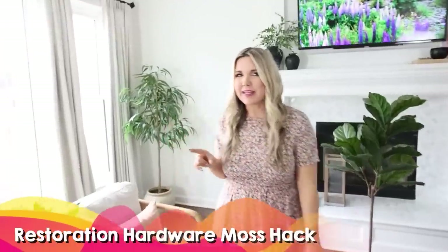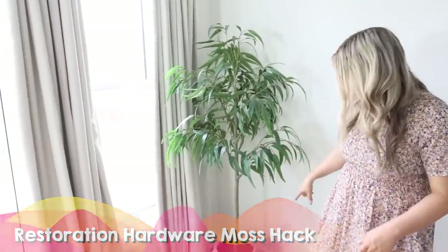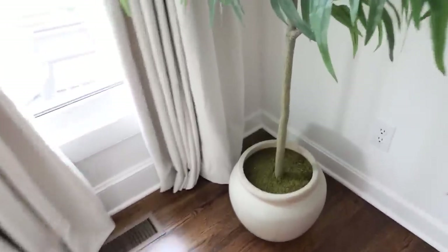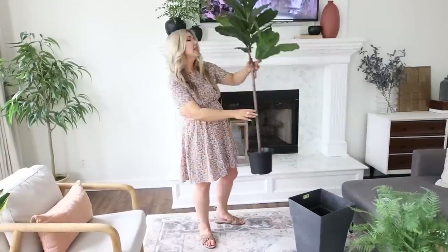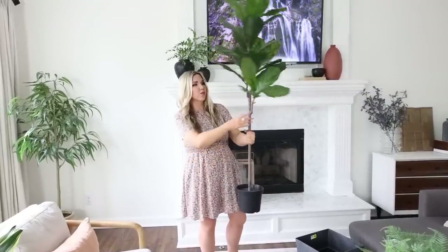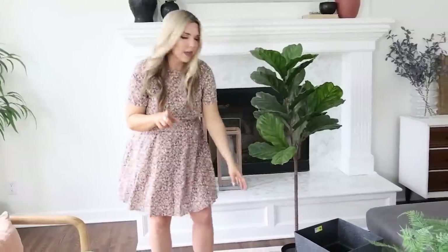Our next hack we're going to do in my living room. Over here in the corner I have this gorgeous plant — it has a pot at the bottom, some moss around the top, and it's a pretty plant. This is from Target but it costs $150. If you don't want to spend that much, I'm going to show you how to get this look for a lot less. This plant is actually from IKEA, it's around $50, but it doesn't have a nice pot with it.